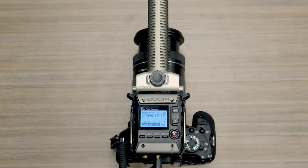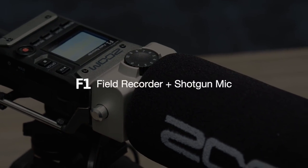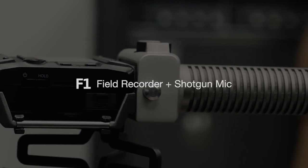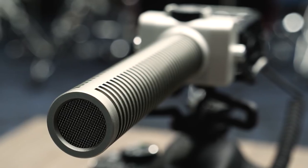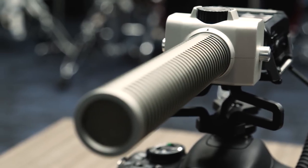Hi everyone, this is John from Zoom, and I'm here to introduce you to our new F1 Field Recorder and Shotgun Mic. The F1 Field Recorder and Shotgun Mic is equipped with a Zoom SGH-6 capsule, perfect for capturing professional quality audio for run and gun videos.